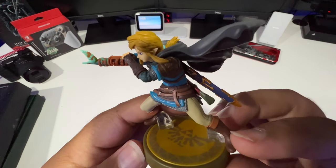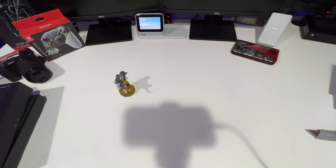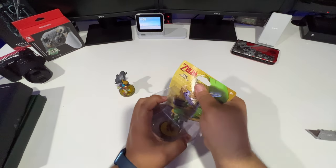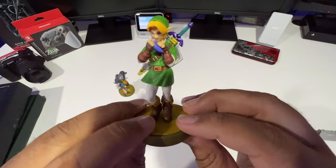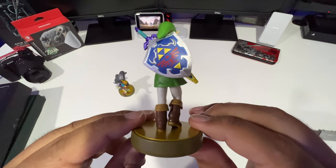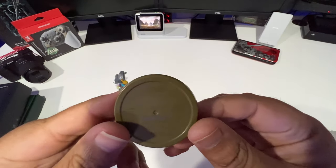They always do good jobs on amiibos — I'm super happy about them. Then we have the Ocarina of Time Link amiibo. You've probably seen this one, but they re-released a lot of them when they released this game. There is Link up close, playing the flute, got the Master Sword, got the shield. I love that shield — I have a special edition 2DS that has that shield on it.